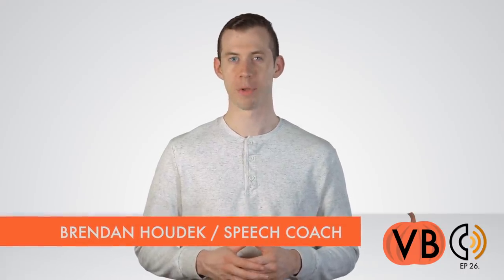Hi everyone, welcome to our second annual Voice Breakdown Halloween special. We'll be tackling the iconic voice of Red from 'Us.' Red is the doppelganger of our main character Adelaide. Red was a truly terrifying villain. What could be scarier than finding out that the person trying to kill you is... you?